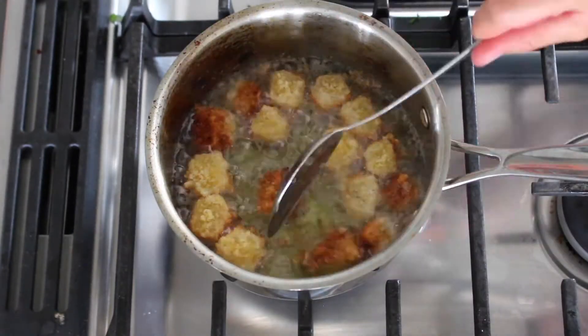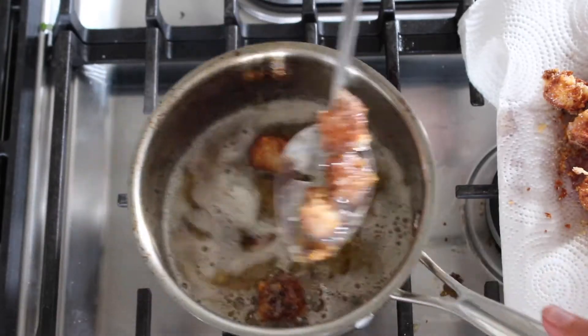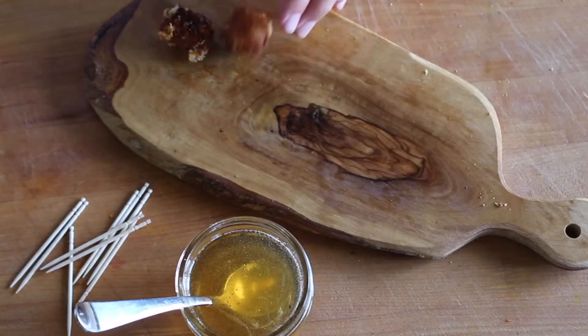Drop a few cubes of cheese in and don't overcrowd the pan. They'll brown up quickly, so give them a flip and then remove them once they're golden and crisp on all sides.